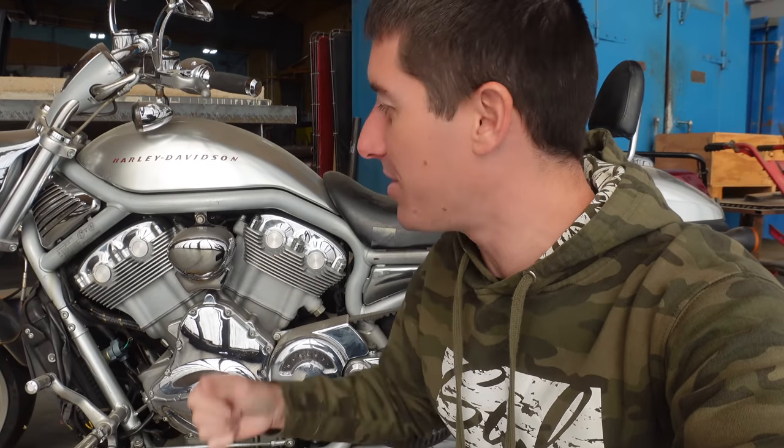On today's episode of WatchJargo, we pull a project back out of long-term storage — something you guys probably were not expecting in the middle of winter: my Harley-Davidson V-Rod.